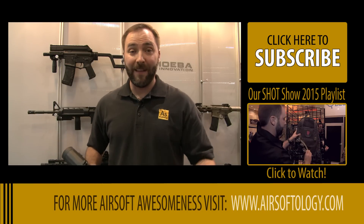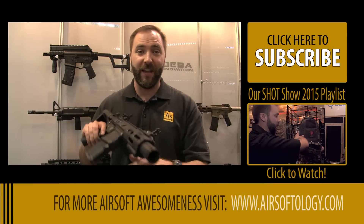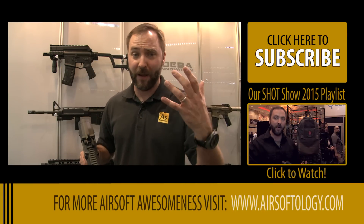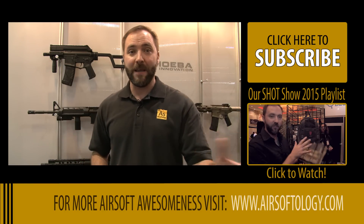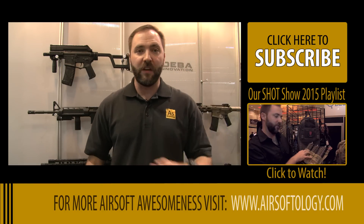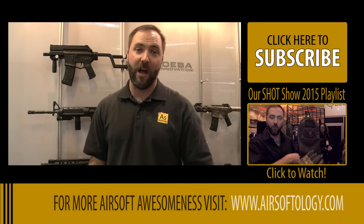Ares has been super busy, and Z-Shot is bringing all this stuff in. So all the little guns you've been asking about — like especially the AM014 — and then this one that you didn't even know about, are all going to be out here in 2015. Stay tuned for more SHOT Show coverage from the Z-Shot booth.